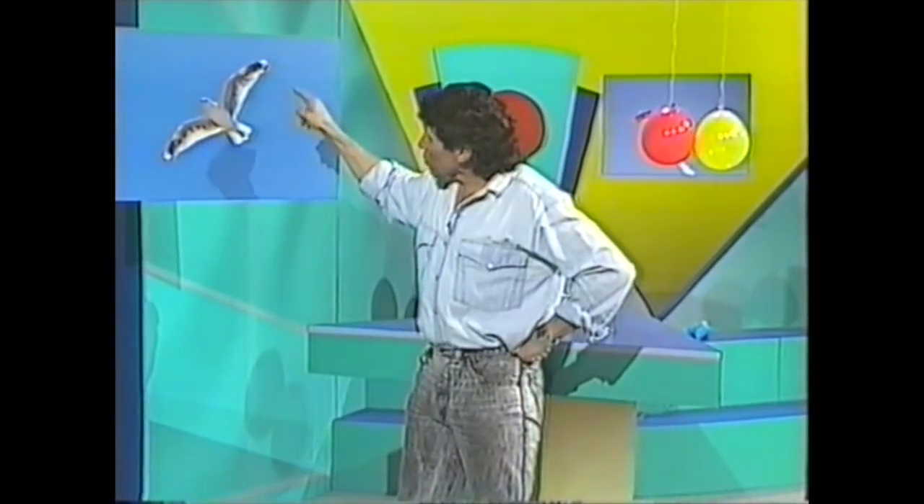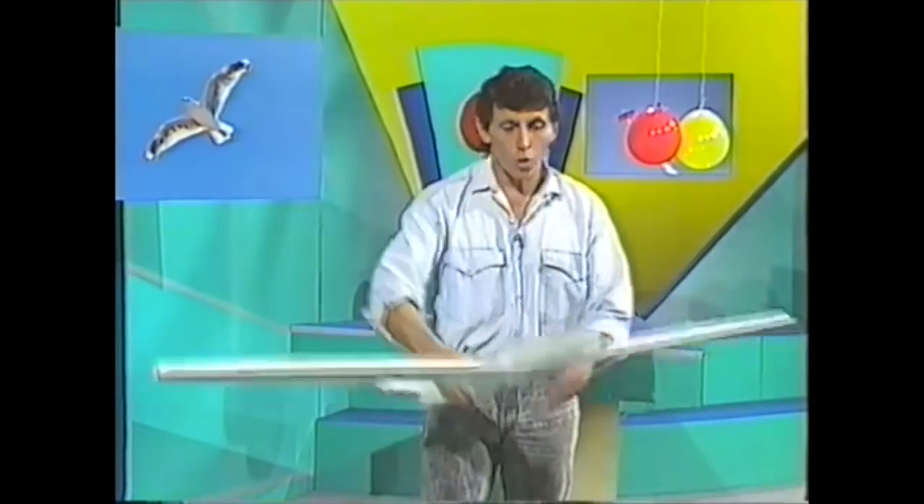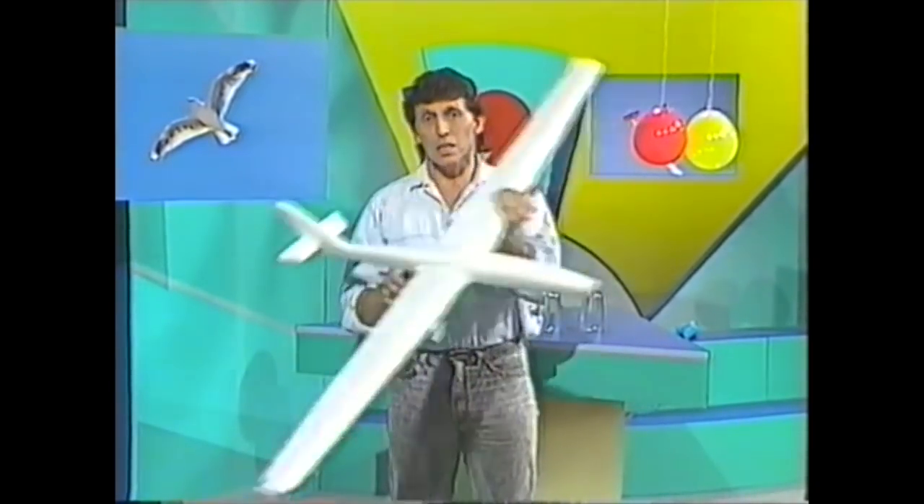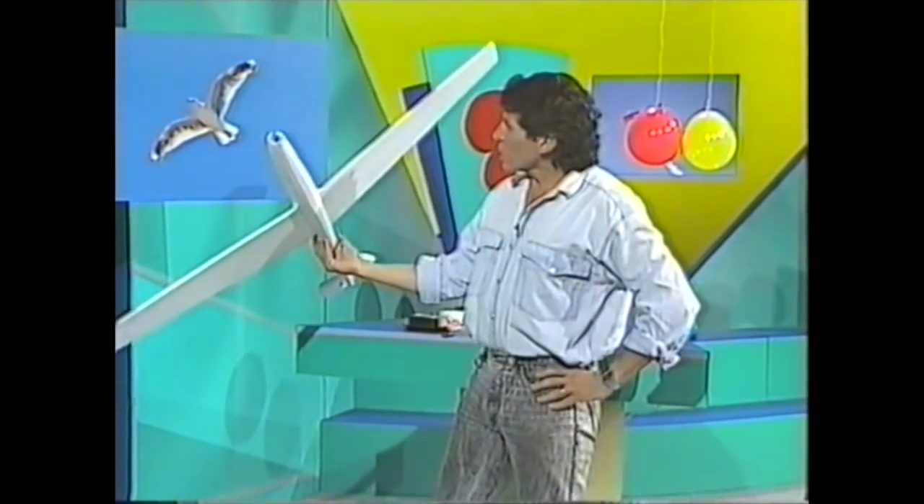If you look at the wing of the seagull, you notice that it's curved above. It's very similar in shape and proportion to the wing of this glider — curved on top, fairly flat underneath. If you look at the two together, they are similar in shape and structure.